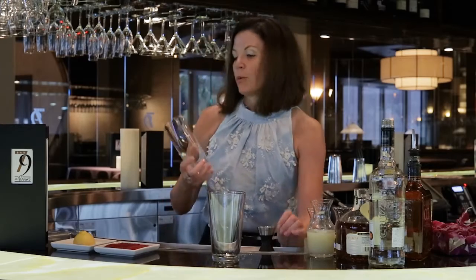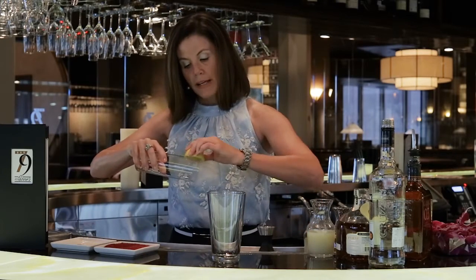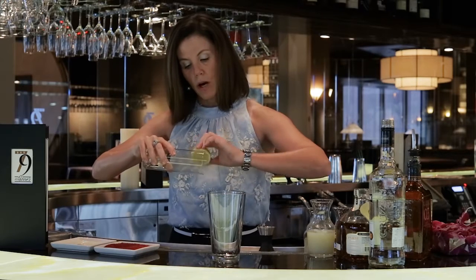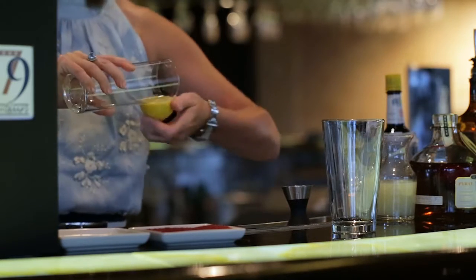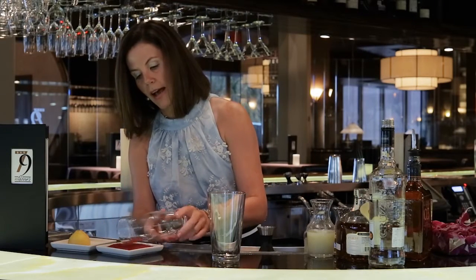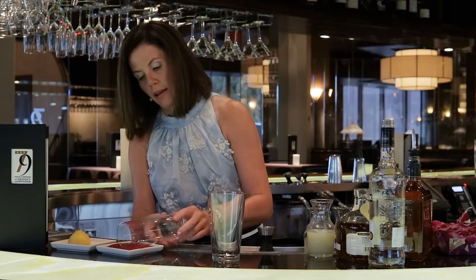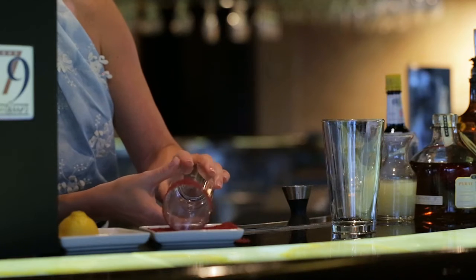Let's get started. We're using a Collins glass and we're going to rim about a one-inch band. We're using a nice warm lemon to extract enough juice to get that sugar to stick to the glass, and then we're just going to roll the glass into this really nice dried hibiscus flower and pure cane sugar rim.